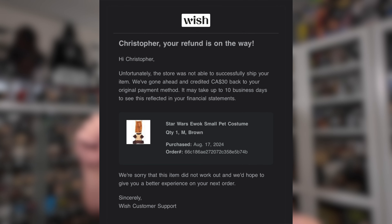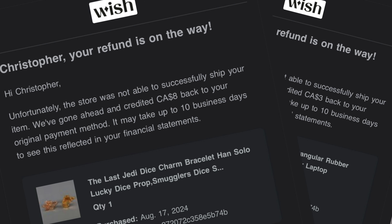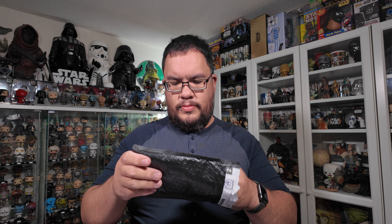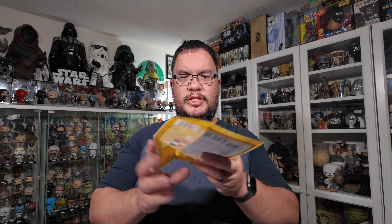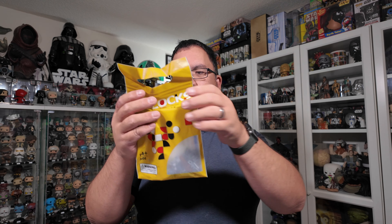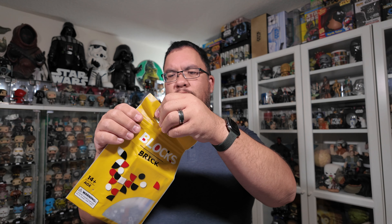A couple of weeks ago I got four emails from Wish telling me that those items were cancelled. Hello darkness my old friend. But I did get the rest of the items in, so let's open them up, starting with the small package. It comes in a little branded bag for blocks and bricks — just remember this isn't official Lego branded bricks.